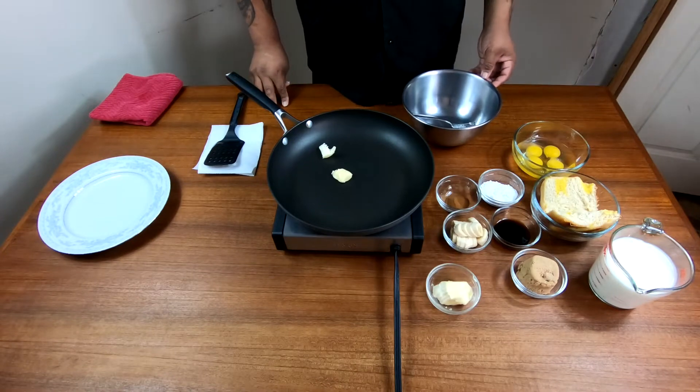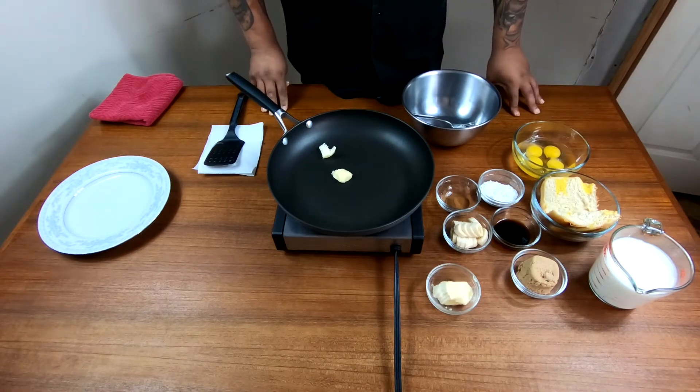Alright folks, today we will be making a brioche French toast with a Bananas Foster topping.